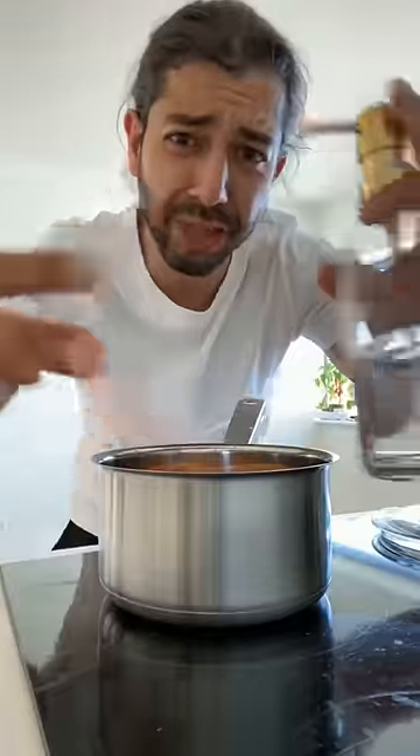Grab a pot, put the orange peels in it, add about two tablespoons of dish soap, and two cups of water. Then bring it to a boil.